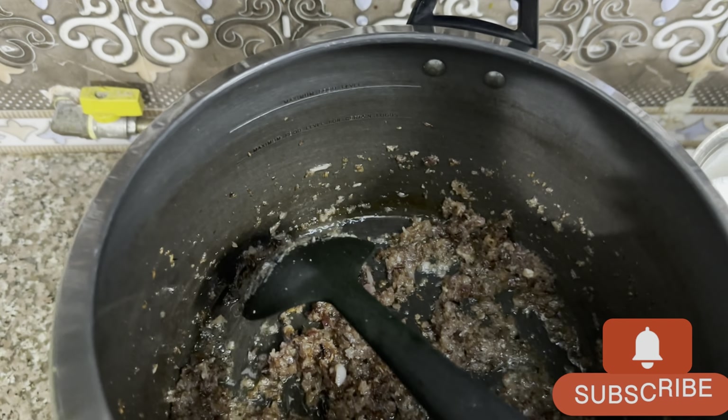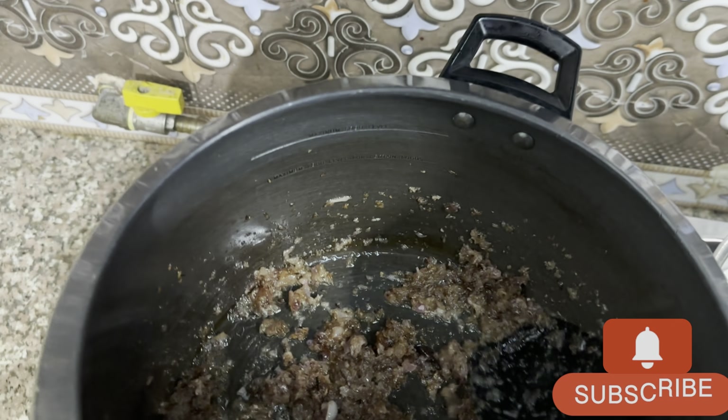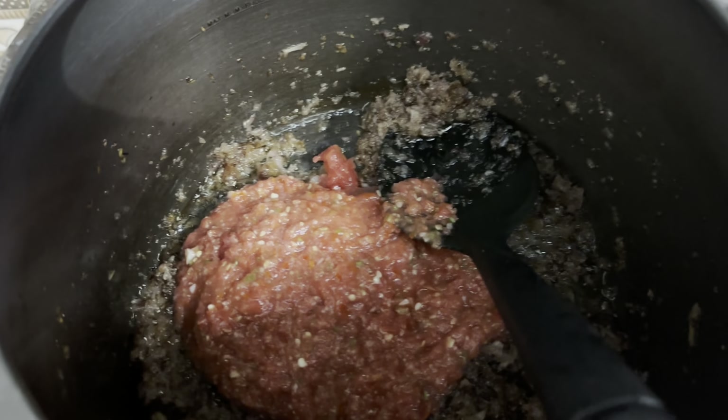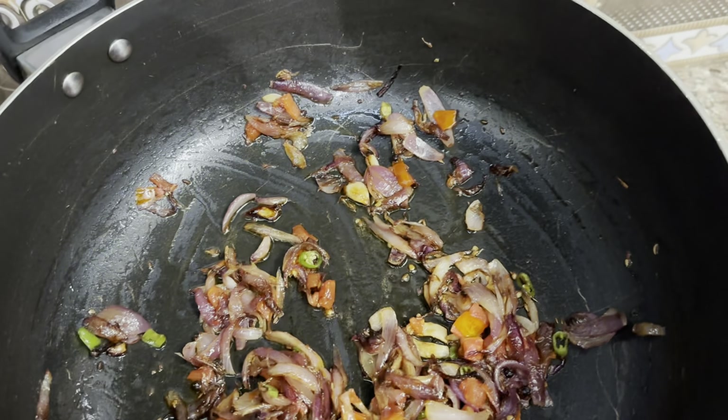This is the olive oil. This is brown. Now we have the paste in the last one. This is the mixture. It's ready.